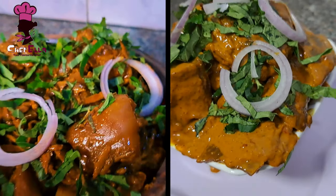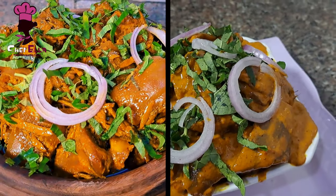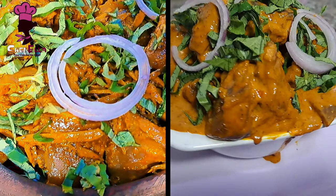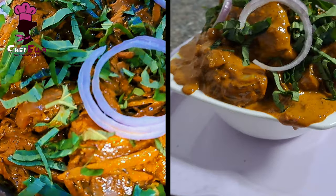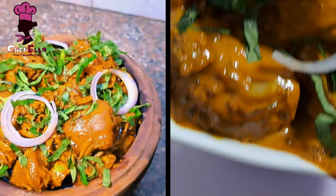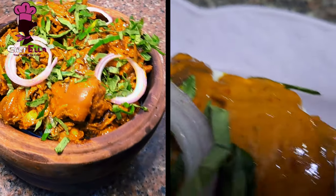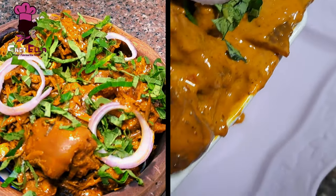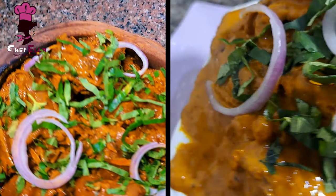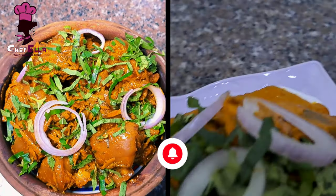Your order is ready — you asked for cow leg recipe, which is unkobi, and it is here! Welcome back to my channel. In today's video I will be sharing how I make unkobi in two different ways: there is the dry type and the juicy, dripping type. It depends on which one you prefer.